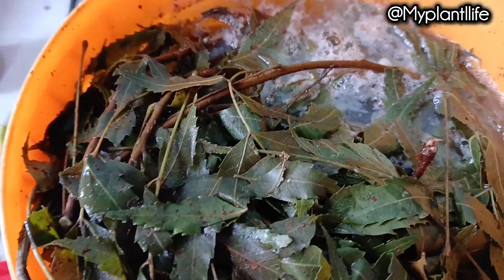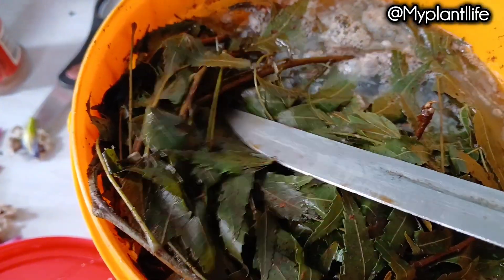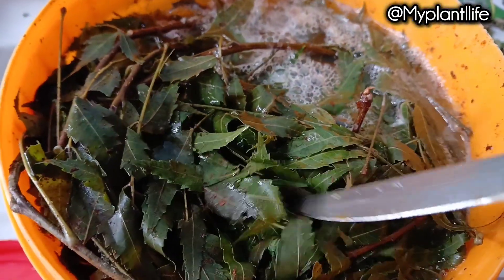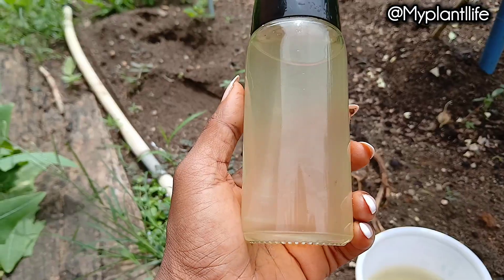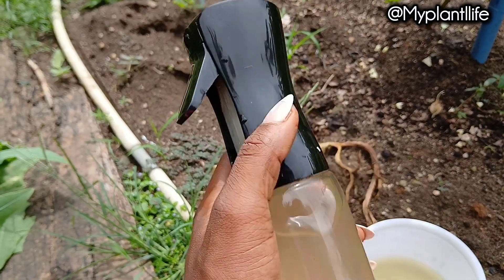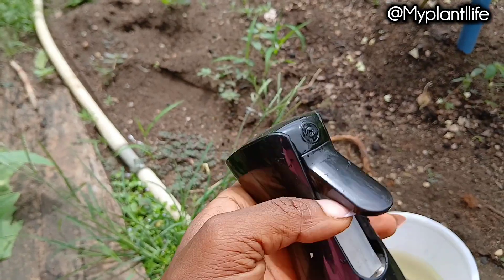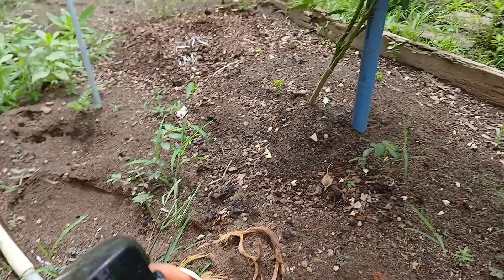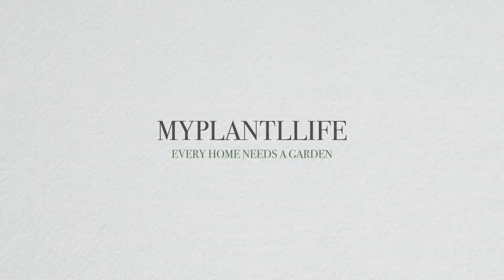Remember not to throw away the leftover leaves and cinnamon — add them to your compost. This combo adds to a healthy garden ecosystem. You don't need any type of chemical to protect your plants; neem and cinnamon are so natural and can work together to keep your garden thriving.